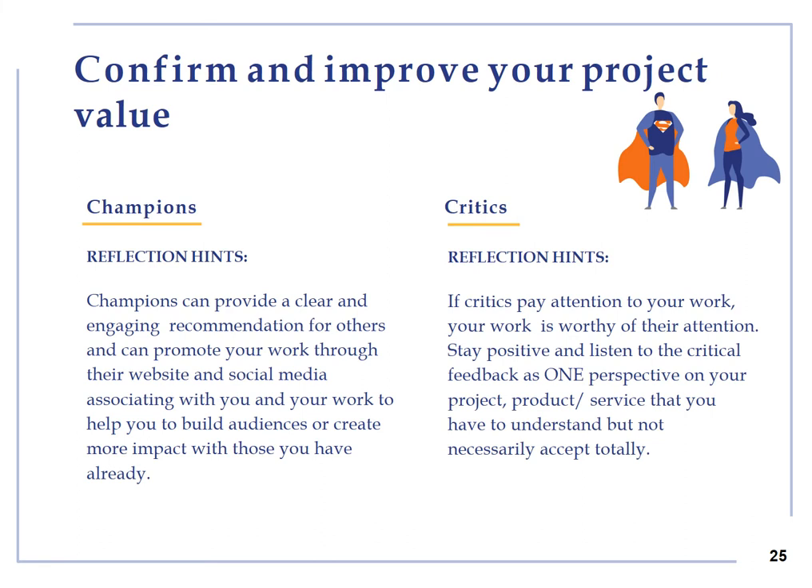Confirm and improve your project value. You can identify supporters and doubters of your project within your personal and professional networks or contexts, including friends, relatives, family and local, national and international contacts, opinion leaders, potential stakeholders, investors, sponsors, broadcasters and so on. Champions can provide backup, guide, promotion and support relations with potential stakeholders such as investors, sponsors, broadcasters and so on. Similarly, if critics pay attention to your work, your work is worthy of their attention. They can provide positive criticism and recommendations to improve, change and further develop some aspects of your project.